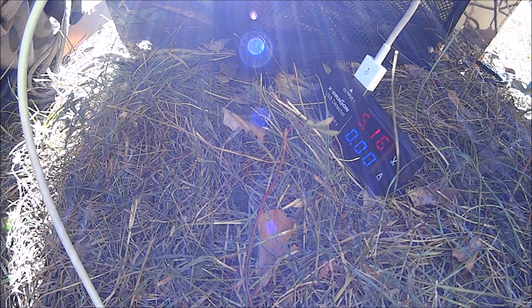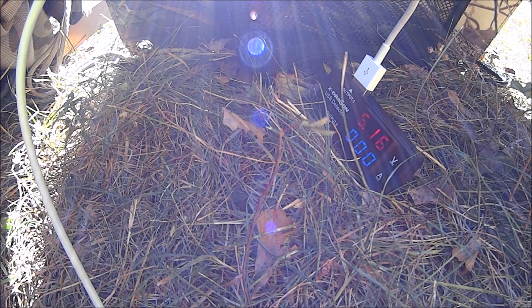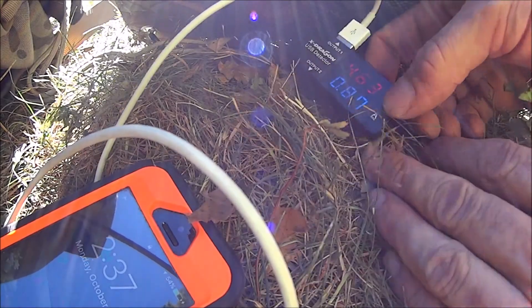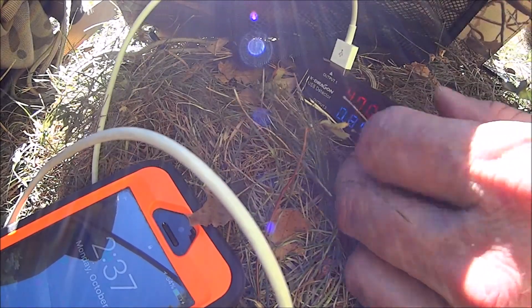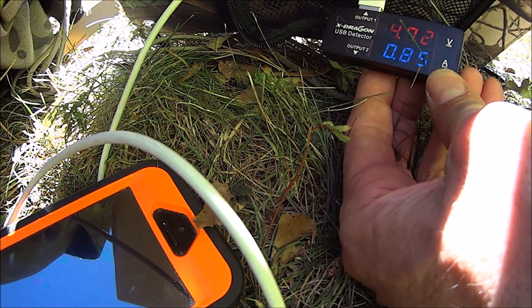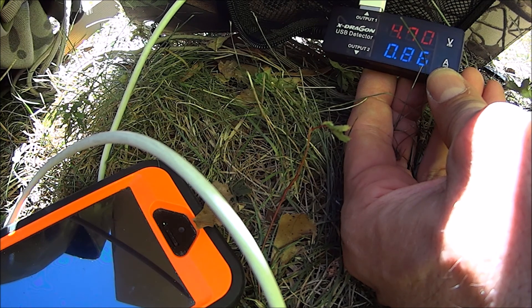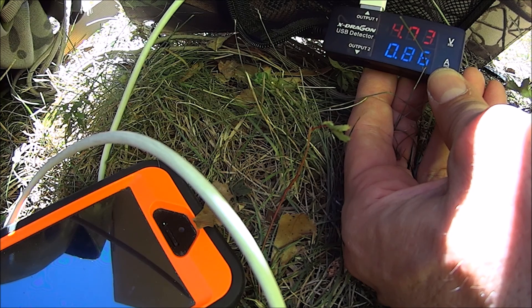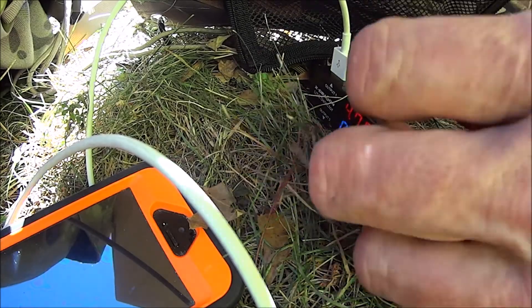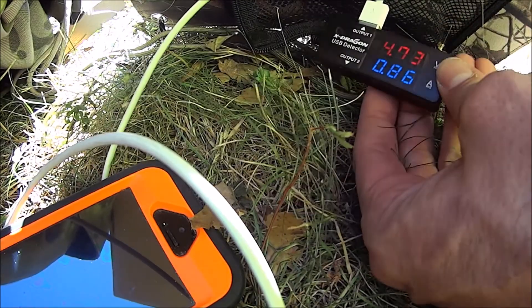Let's see what we get when we plug in the cell phone. Plug that in — cell phone's there. We are getting .86 of an amp at 4.73 volts. That's not bad. I'm just gonna haphazardly throw it on the ground here. That's pretty good.